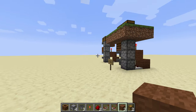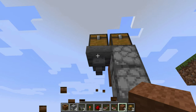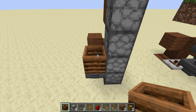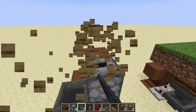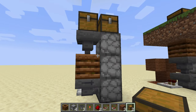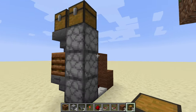For this we'll just take what we've already worked on and modify it a bit. We're going to bring that composter down by one, put that hopper leading into the composter, and then move those input and output chests down one. So yeah, nice and compact — that is all there is to it.